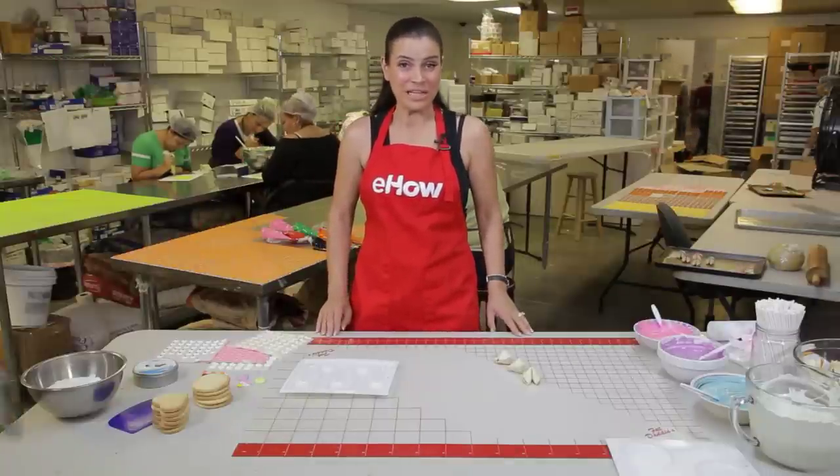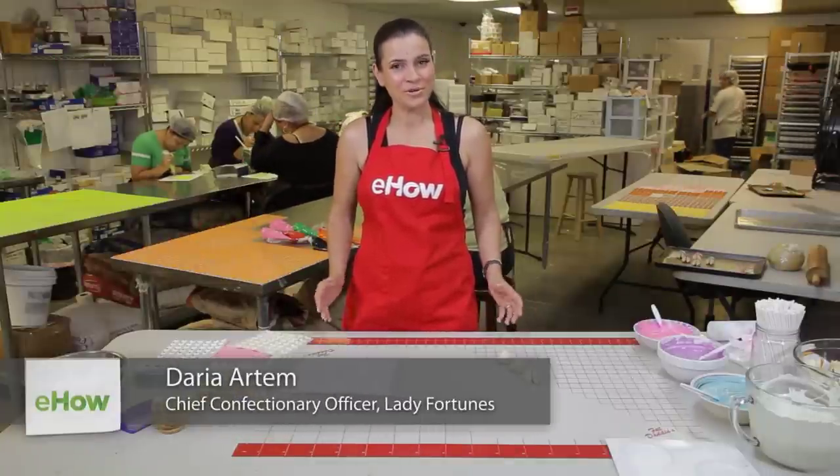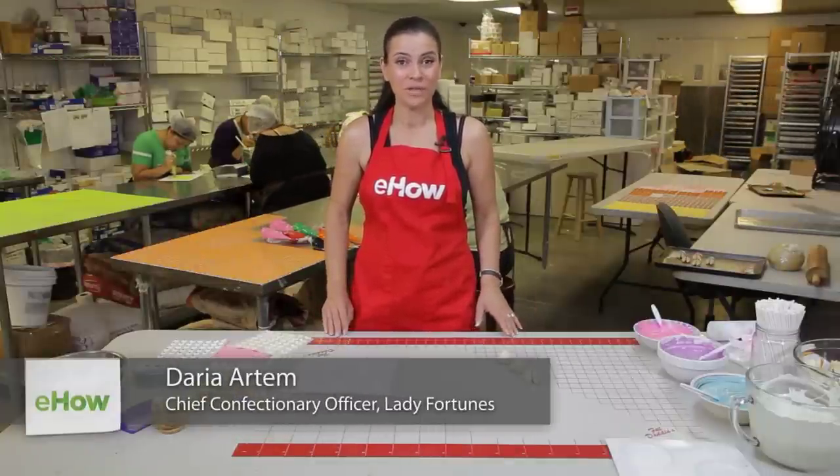Hi, I'm Daria Artem with LadyFortunes.com, and I'm here to show you how to make and mold your own lollipops today.